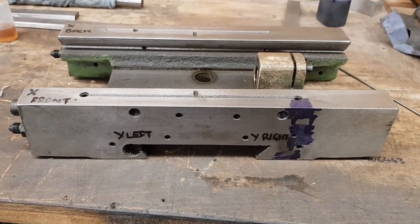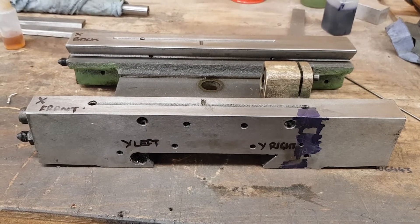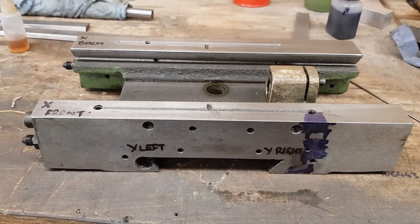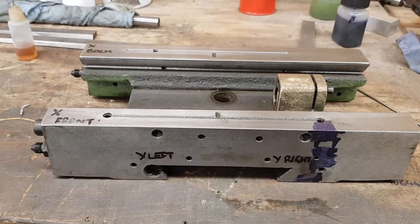I have a new project. This is a saddle off a Toolco VM26, also known as the 626mm, or the Warco VCM.